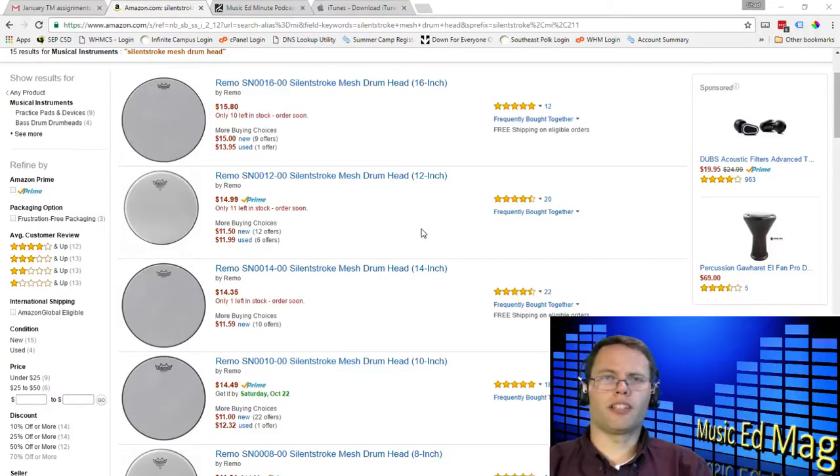He takes private lessons, and last week when I was dropping him off at the music store for his lesson, he kind of pulled me into the practice room there and said, 'Here, try this.' And I started beating on these drum heads and was just amazed — it was like totally silent, but it felt like a real drum head. Turns out that this stuff has been around for quite a while, but I'd never heard of it.